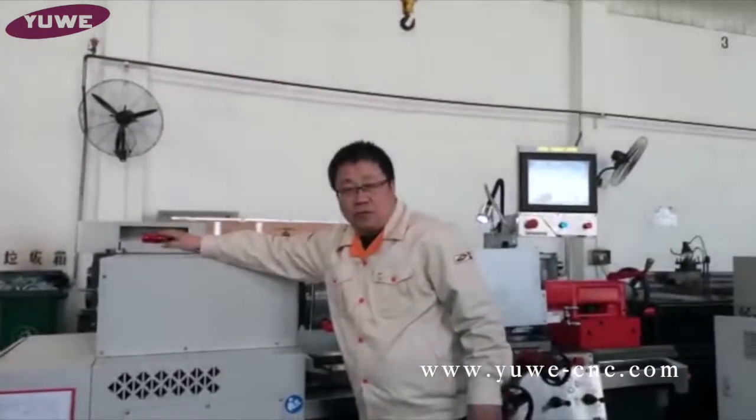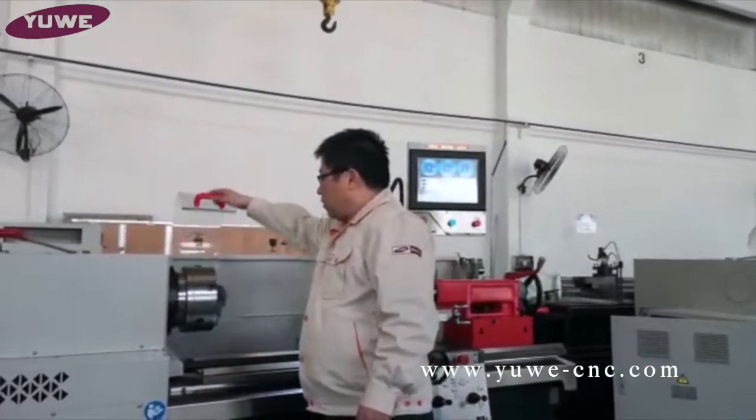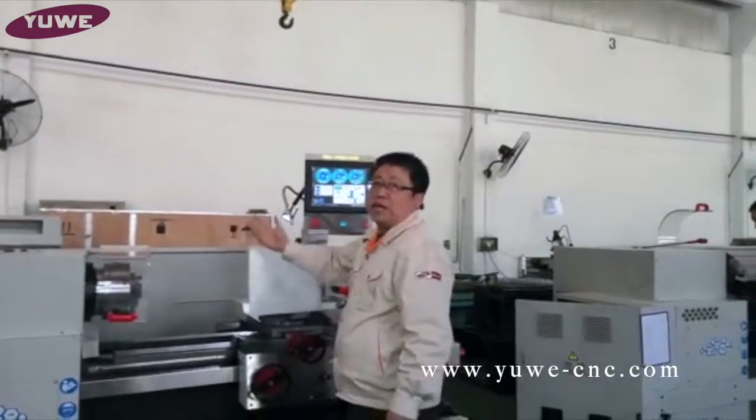Right now the machine is in the lower speed. Here is the chuck. And here is the power. When you open it, you will see it does not allow me here — it's used for safety protection.